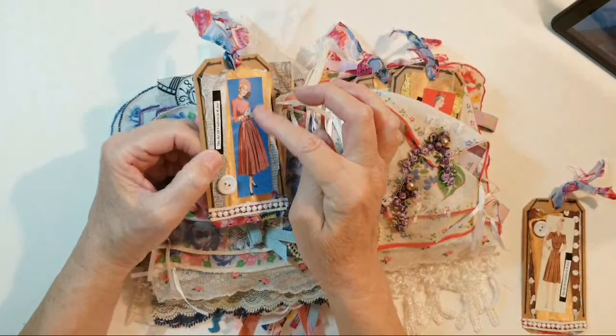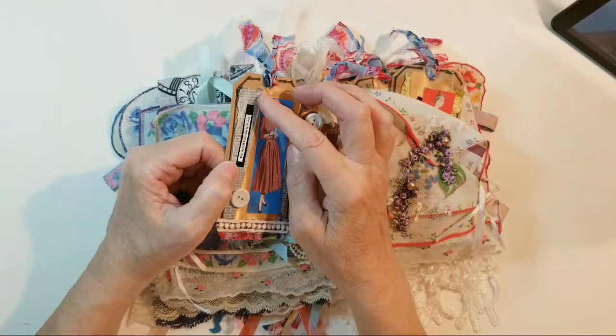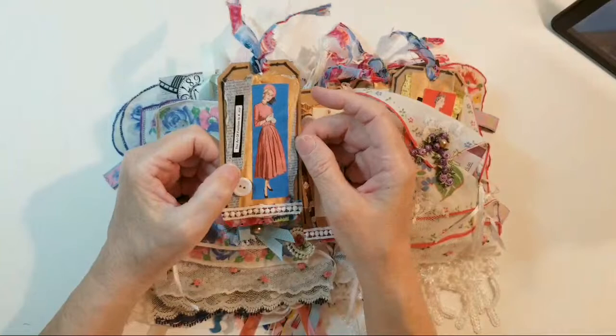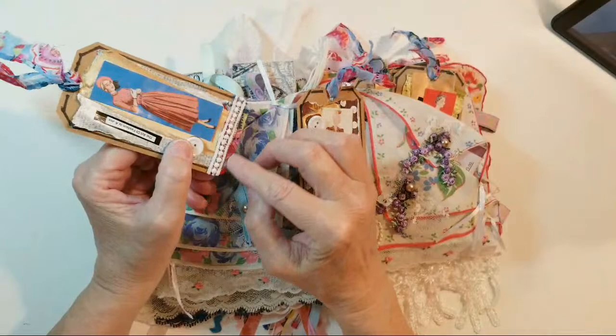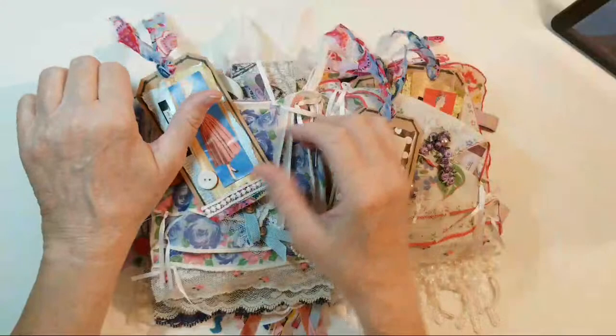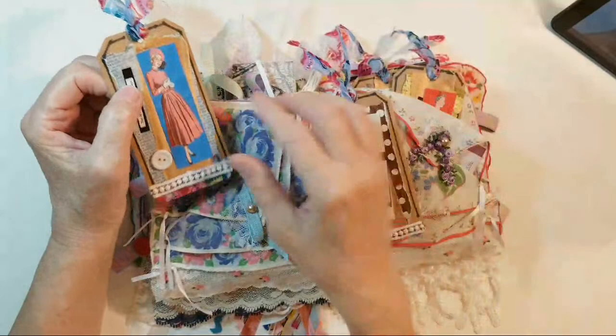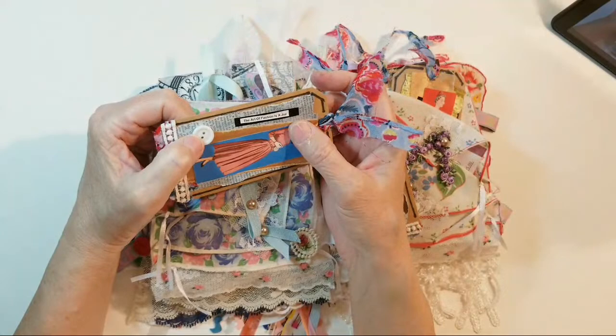Lucia McGill on YouTube sent me these wonderful vintage ladies, and several months ago I started making these tags. There's painted dictionary paper on the bottom, craft paper, then a strip of ribbon, then the vintage lady, a little strip of fabric — probably a polyester-cotton blend that came off a scarf — vintage lace, and the little quote says 'the art of fashion is a joy.'